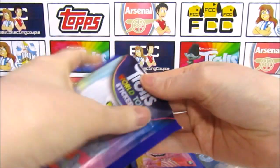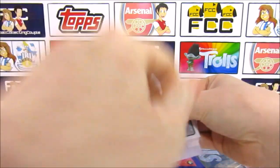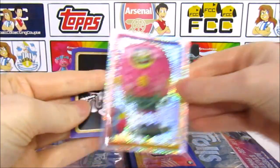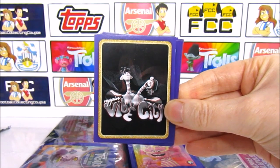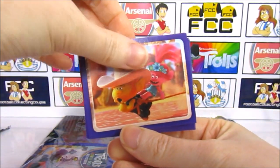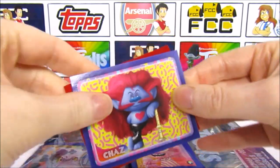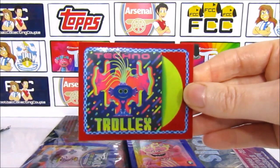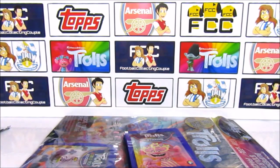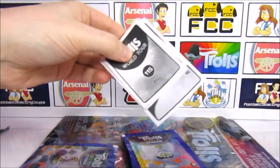The shiny sticker for this pack is Sheila B — nice memory there. We have a Vibe City sticker with Prince D and Cooper — Prince D looking quite funky. Then we have Cooper as his normal sticker, and Hickory with Poppy on the back. Then we have Satin and Chenille — a new one, pretty good. And Chaz, classic troll. The Techno Troll X sort of album cover, with the vinyl. Oh yeah, that's the Trolls World Records page — like a record, like an album cover. A nice feature in the album.